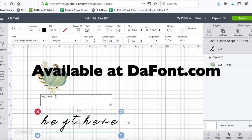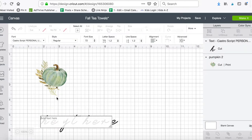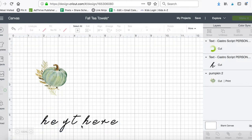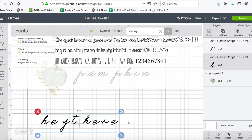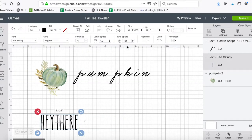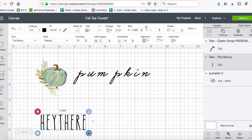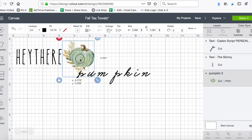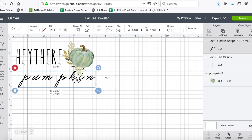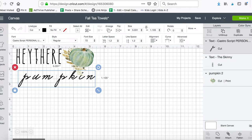I'm going to add some text. The two fonts I want to use are Castro Script, which is free for personal use, and The Skinny. I'll add one text box that says 'hey there' and another that says 'pumpkin.' I'll switch the second one to The Skinny font — it kind of reminds me of that Rae Dunn font. I'll increase the letter spacing just a tad.